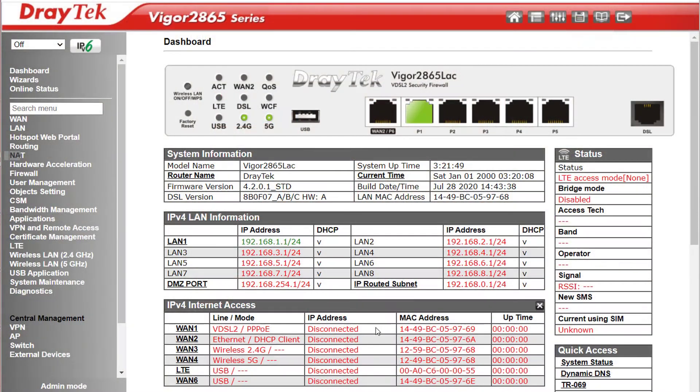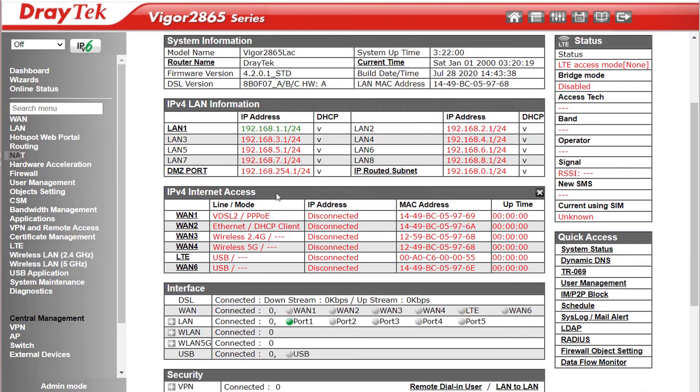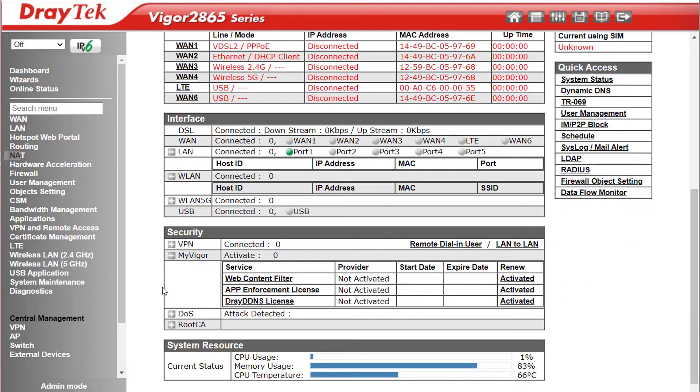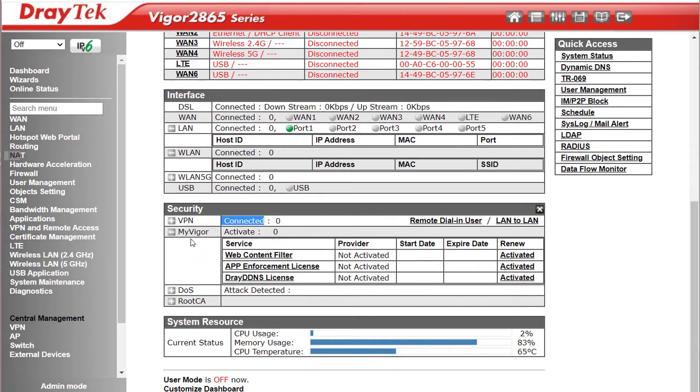Let's log into the web user interface and have a look around. Once logged in we have the Draytek dashboard, which gives us a summary of what's going on. Up the top there's a nice graphic showing which ports are online and if our Wi-Fi is broadcasting. Under IPv4 Internet Access we can see if we're online and what our IP address is. Under Interface we get graphics showing which ports are connected, and we can expand those out for more detail. Under Security we can see how many VPNs are connected.